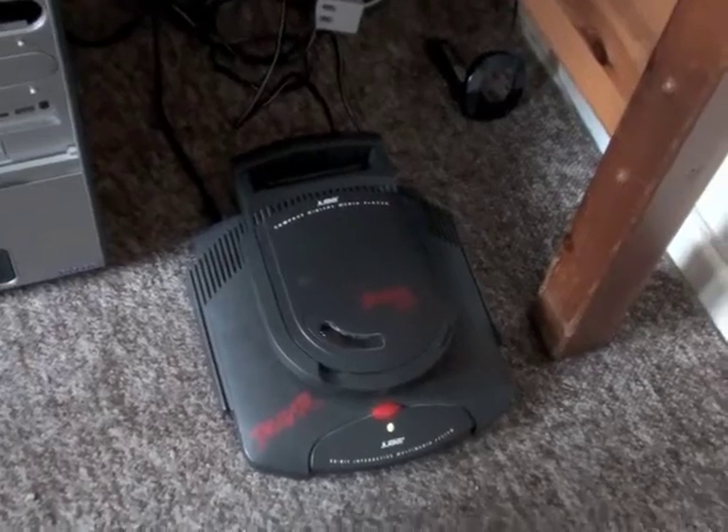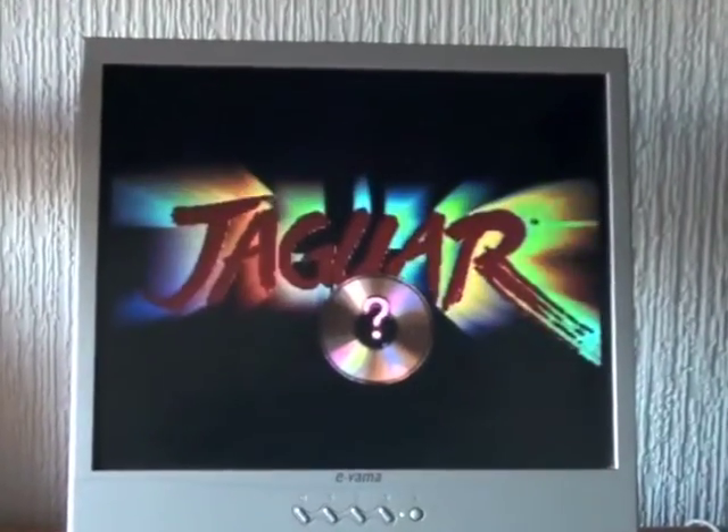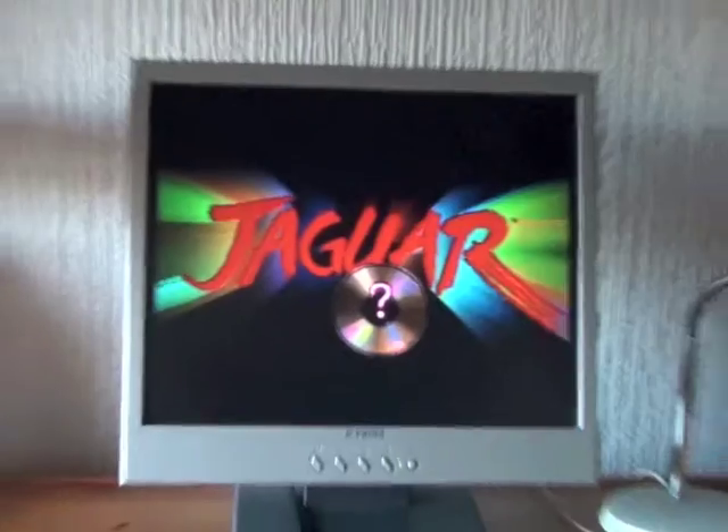Hello everybody! I have actually done something that the Nintendo Nerd has never done — the Jaguar CD is fully functional and working.